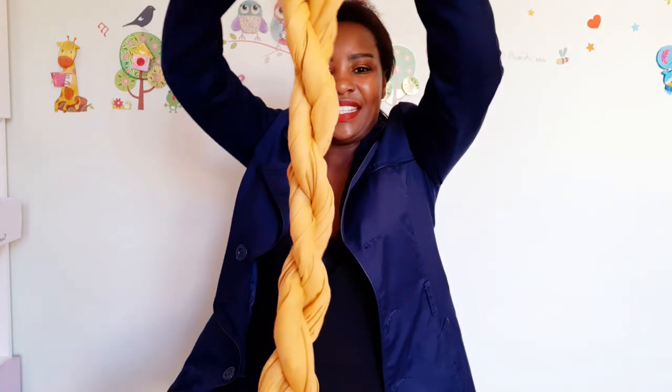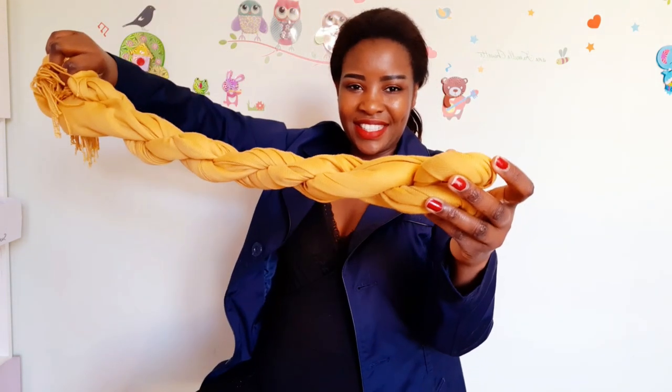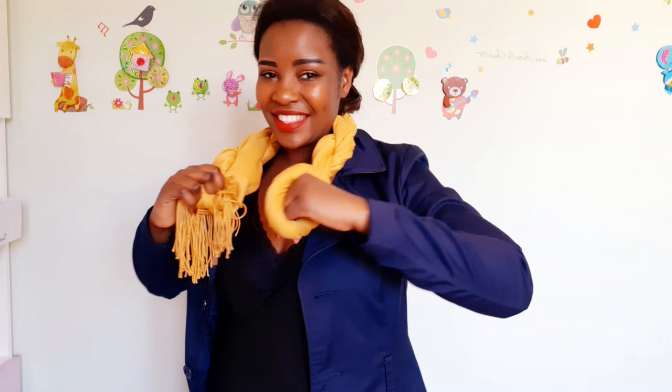After you have got your chain, put it on the neck, make a hole — as you can see, I show you the hole — then stick it inside. And yeah, here is my chain style. Very beautiful.